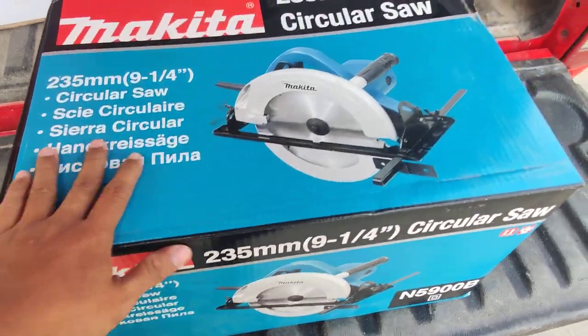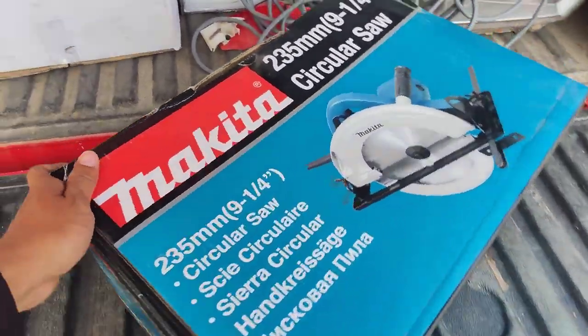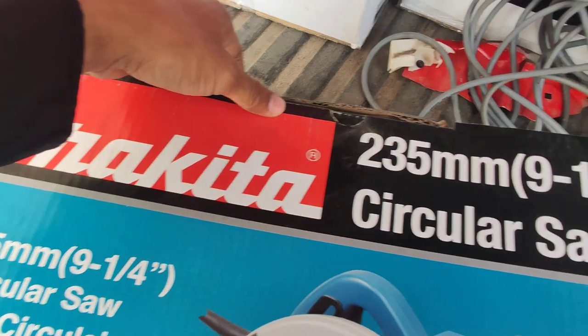You can see the product is a famous Makita. The logo is good.